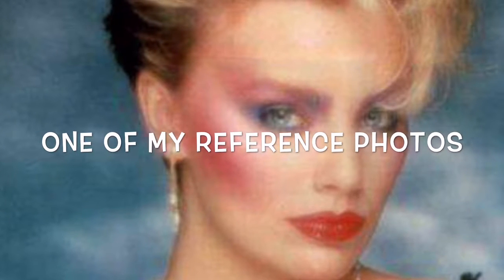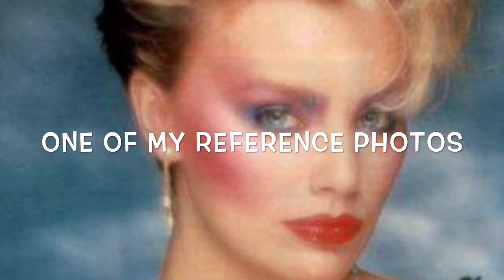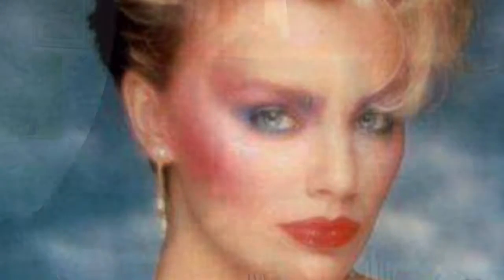Just to give you guys a background — the makeup I'm about to do was not super common; it was pretty much something you would see in a fashion magazine. We're talking mid-eighties. I've seen this hair in a 1984 movie, just to give you an idea.